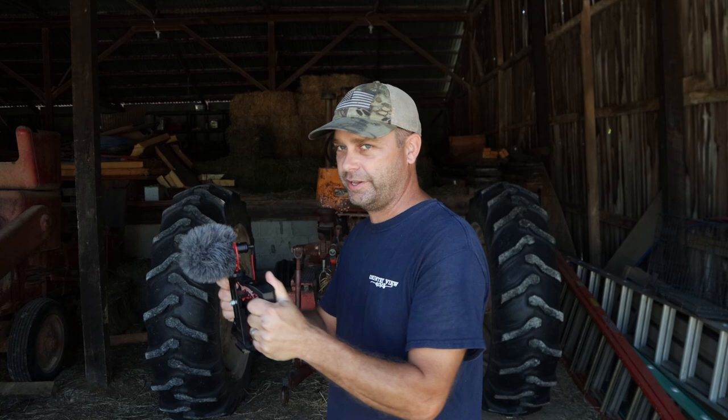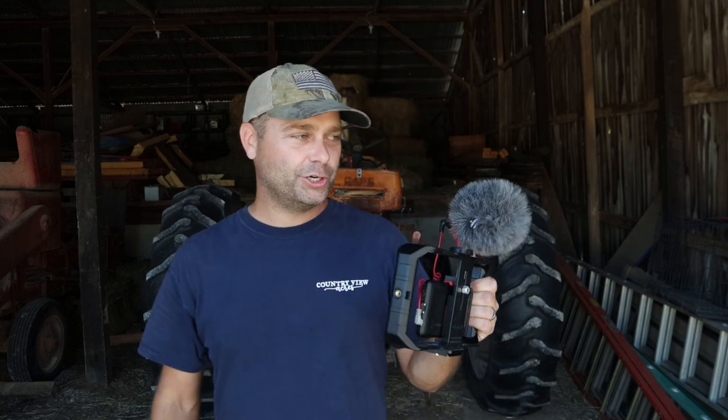If Rebecca is doing some filming, more than likely she is using this setup. It's really easy to use, easy to take handheld shots with — probably not the best for selfies — but if you're going to walk around and film, this works out pretty good.